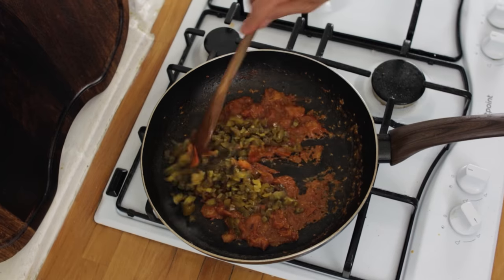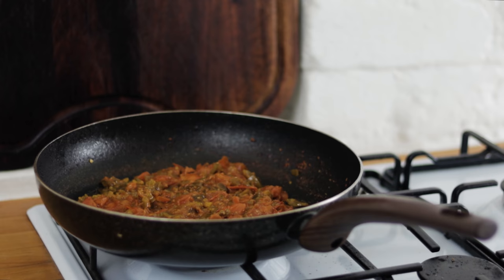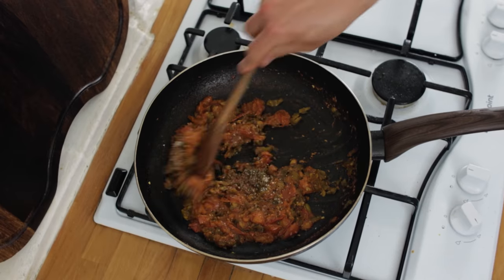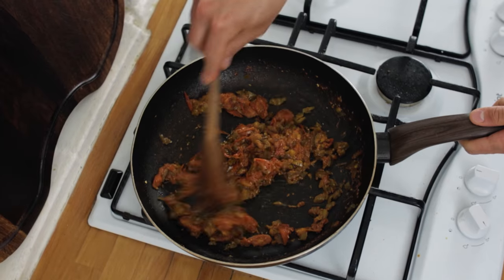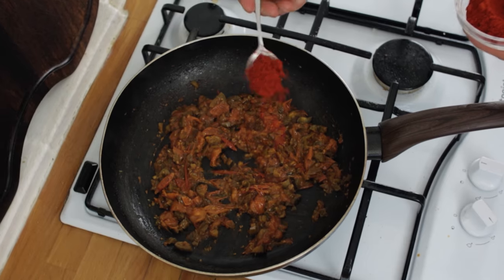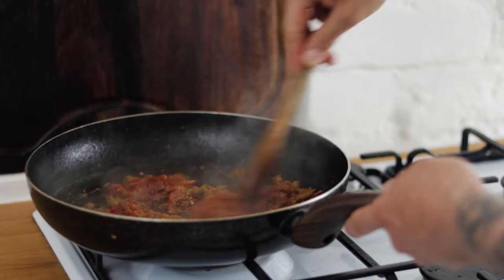Chuck your jalapeños into the pan with your tomatoes. Give that a good stir through and then season with some sea salt and some freshly ground black pepper. Give everything another good stir and next we want some smoked paprika — go in with a nice heaped teaspoon. The smoked paprika gives a great smokiness to the relish.